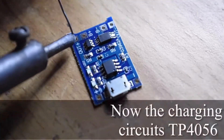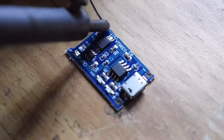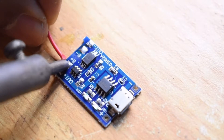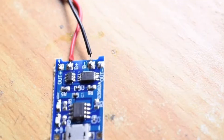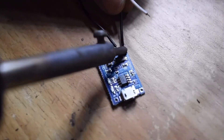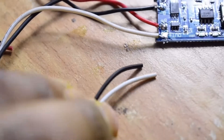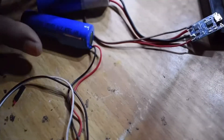Here, as you can see, I am using TP4056 charging circuits for both providing the battery power as well as for charging the 18650 battery cells. The TP4056 is completed here — the battery is connected to it, and the white and black wires coming from the output are connected to both the Bluetooth board as well as to the amplifier board.